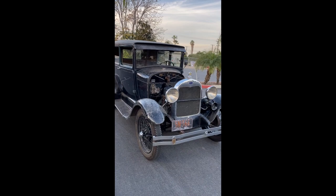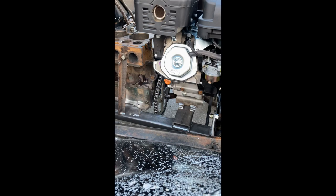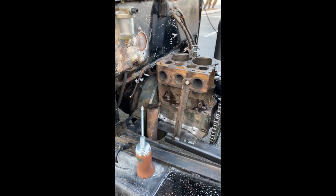Hey guys, this is my 420cc Predator swapped 1929 Ford Model A. The engine was no good, so I cut the front half of it and the crankshaft off, welded a sprocket down there while utilizing the stock clutch and transmission.